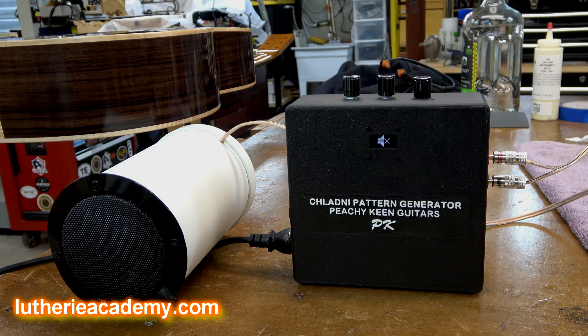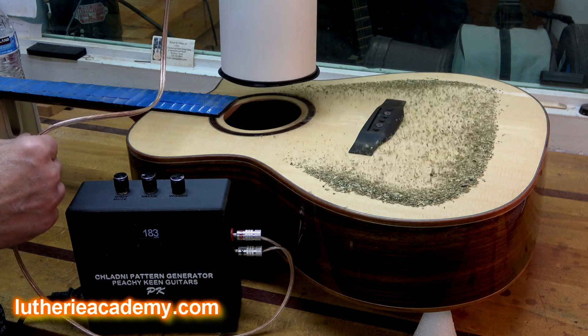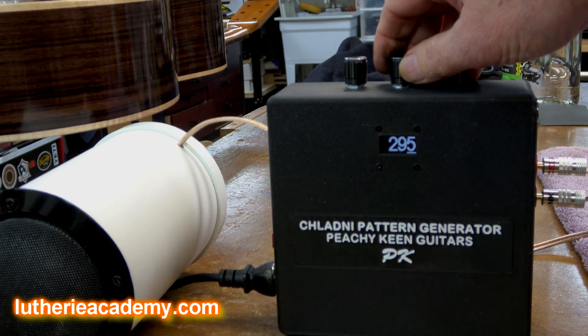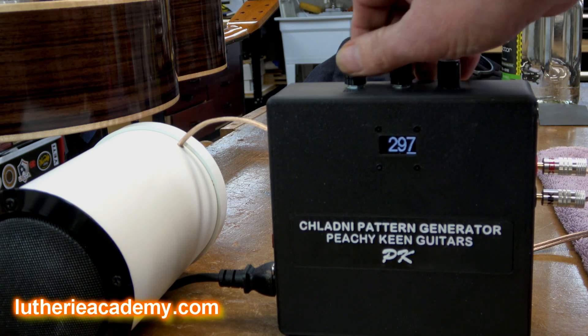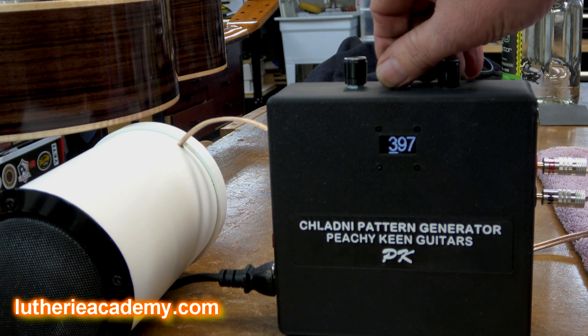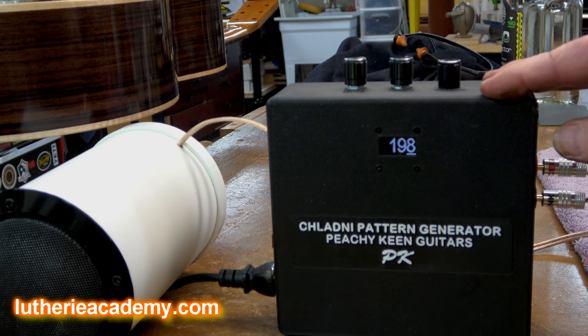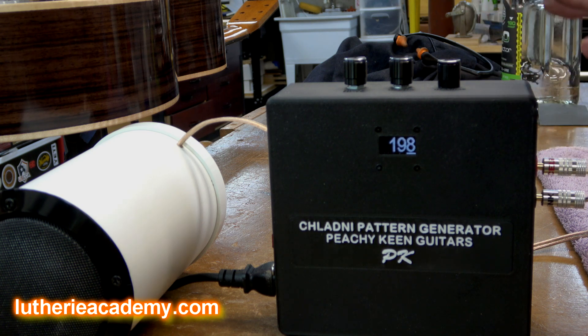There are a lot of great benefits to this system. Ron designed it to ensure that the excitation provided to the soundboard is as precise, pure, and pristine as possible. The generator lets you increase numeric values in hertz in single digits, in the tens, or in the hundreds — very precise, very accurate, and very quick. It's guaranteed accurate within 0.1 hertz, which is more than enough for working with guitar plates and resonances for soundboards, backs, and the box.